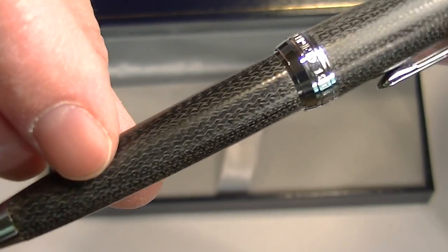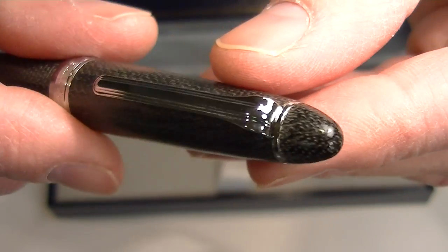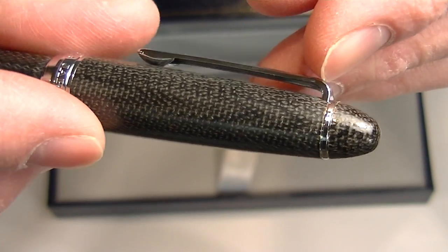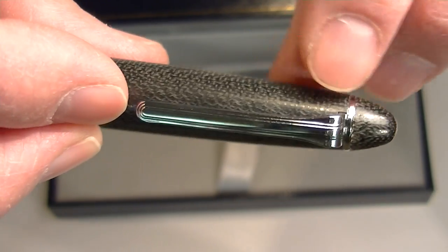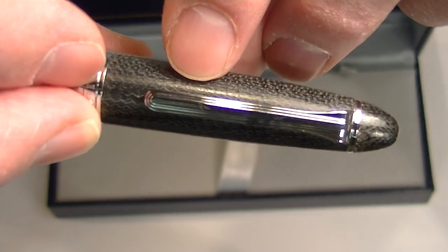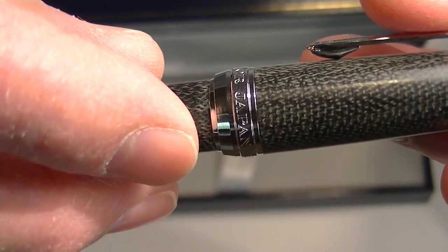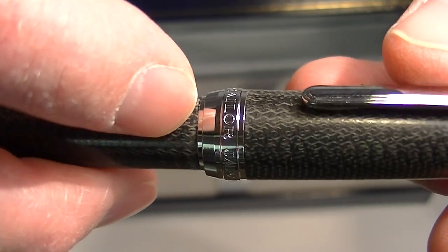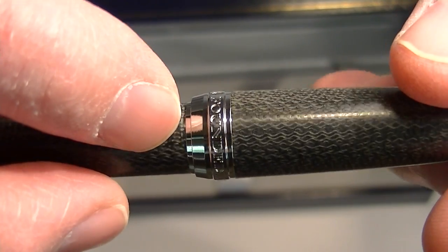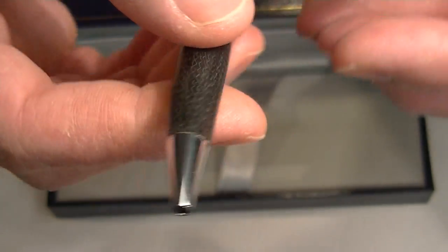It has a little bit of a dull finish on the cap and barrel. It has a rounded top on the cap, or a little bit of a point. It has a chrome ring that runs around the barrel and a chrome clip. The center band on the pen is a nice broad chrome band, engraved with 'Sailor Japan founded 1911,' and then it has a chrome tip to the writing end.